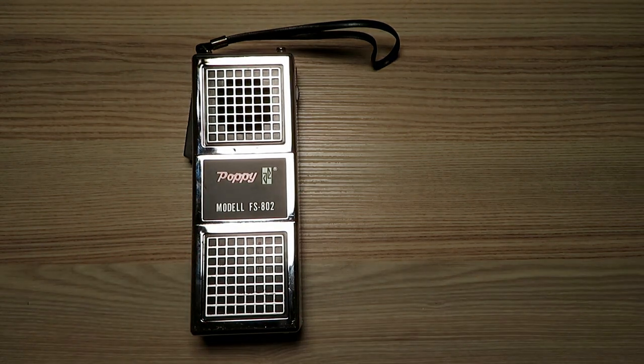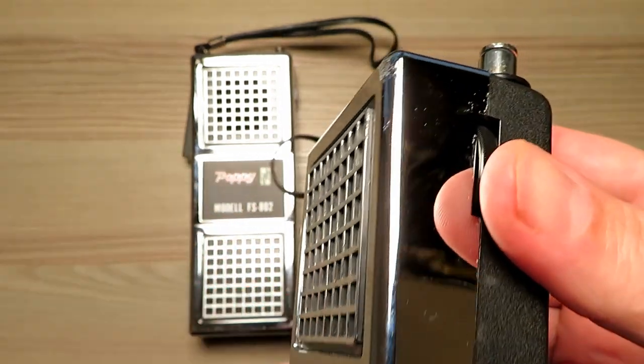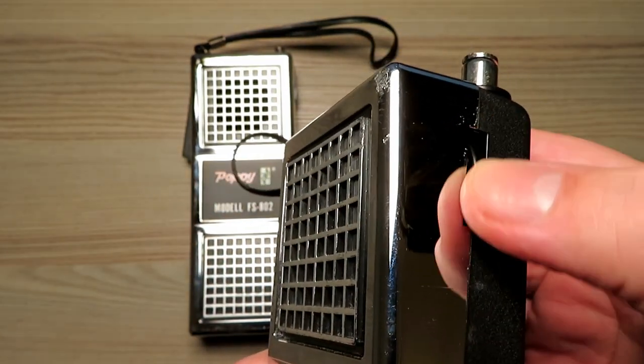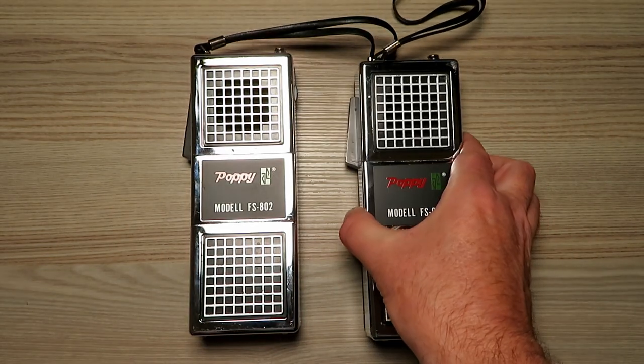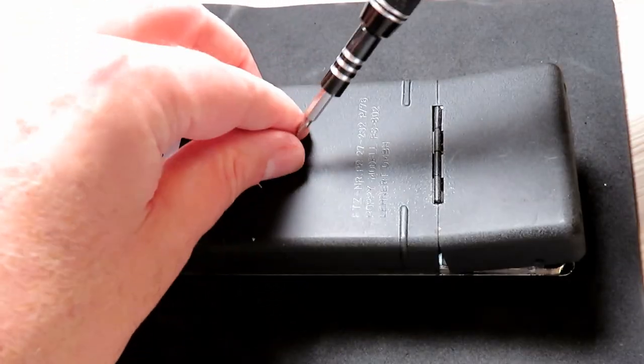With both of these radios being identical and in fairly good condition, one has a slight scuff on it at the top where it's been dropped, and I think it did affect the switch on this one. This switch was problematic, but I sorted that later on in the video — you'll see what I did to fix that.